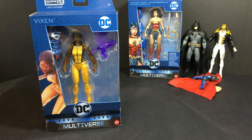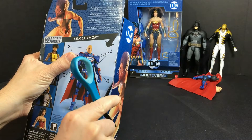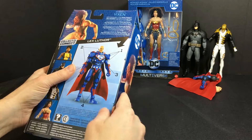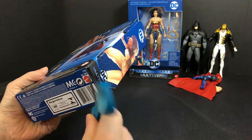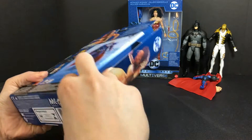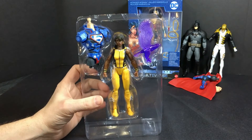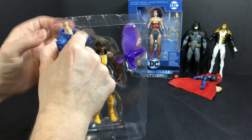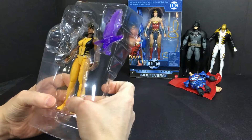On to Vixen. Her power is she can basically have different animal powers — she can run like a cheetah, fly like a bird, or be strong like an ape. When she uses those powers, you can see a purple hue around her of whatever animal she becomes. That's why it comes with the bird. It would have been cool if it had a giant purple rhino too. But I bought this figure just for the bird itself. Let's set the Lex Luthor part aside and pop out Vixen.